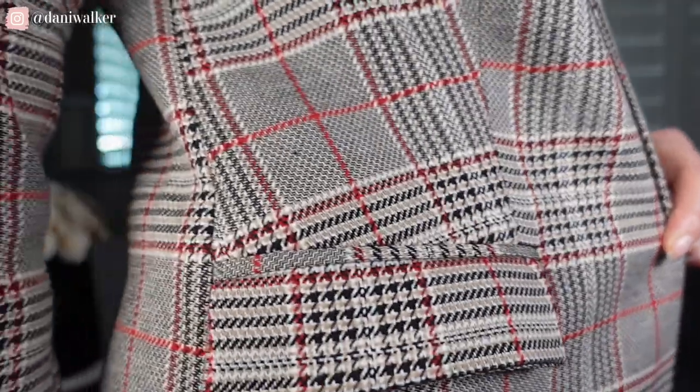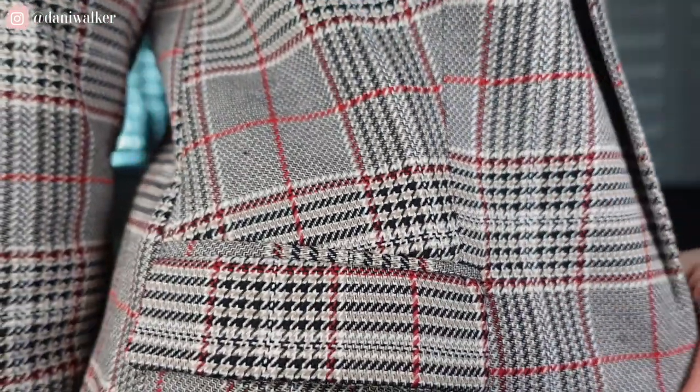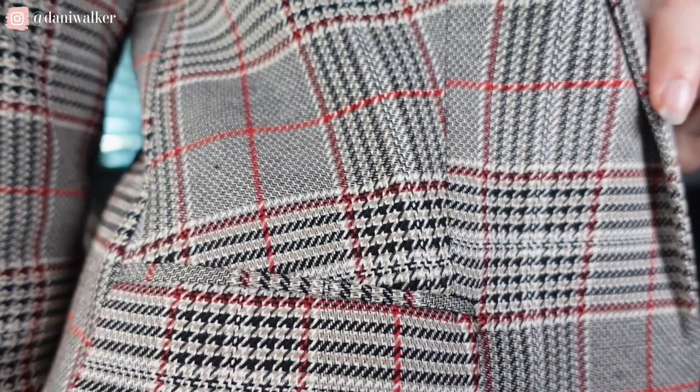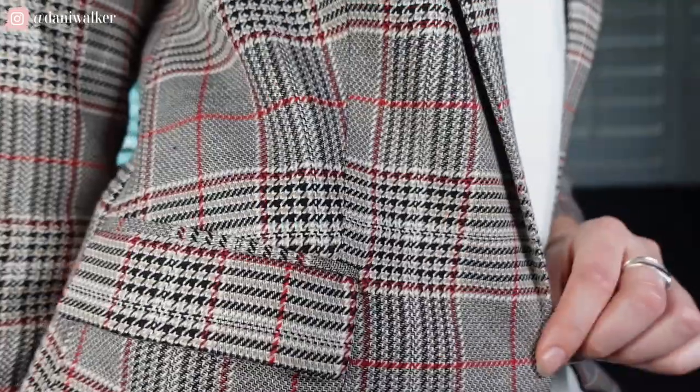Let me give you a little close-up shot. I love this — we have blacks, whites, browns, and of course a little pop of red. This is a really, really classic print. So beautiful, so well done.